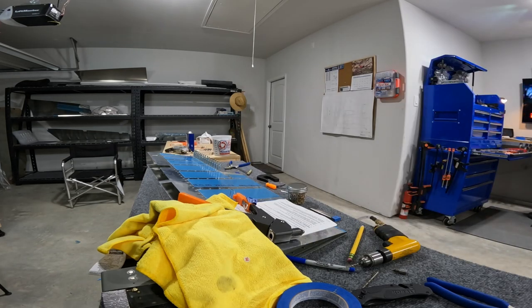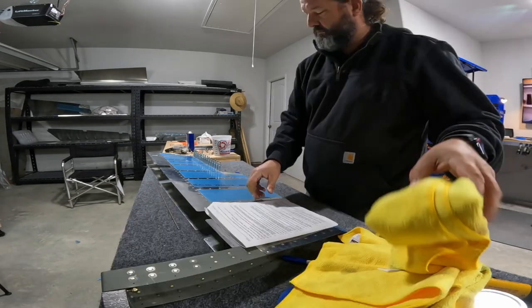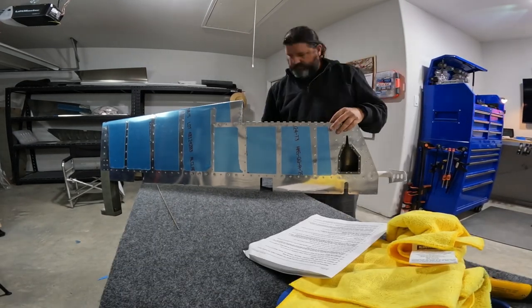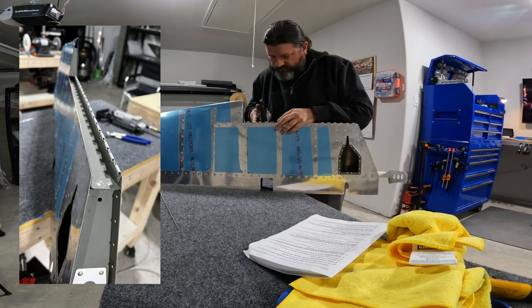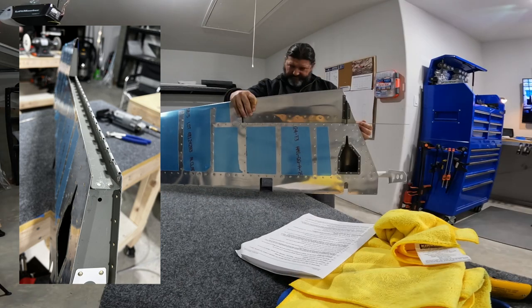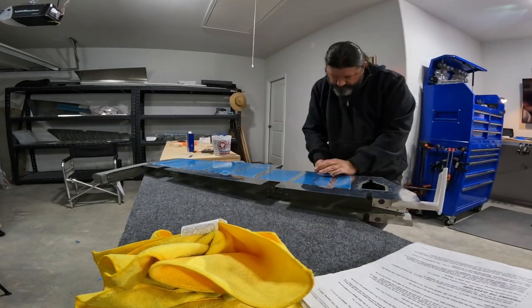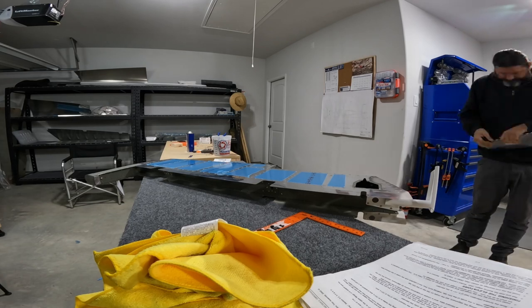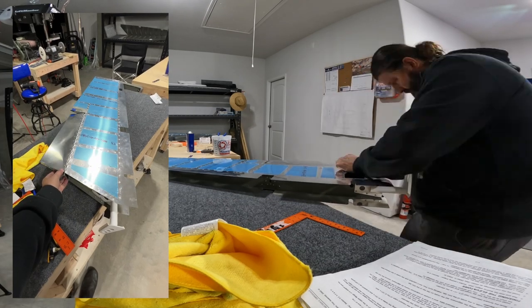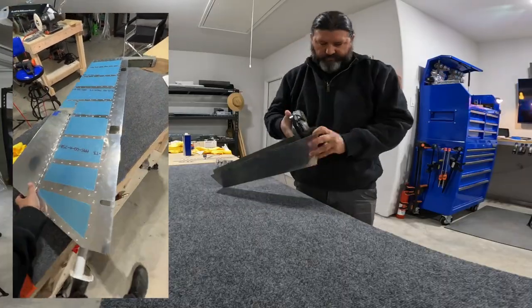You'll see me with a pair of pliers and a rag kind of cranking away right in here. When I rivet the piano hinge to the elevator, at some point the squeezer bent one of the eyelets, and I'm trying to straighten it out so that the hinge pin can thread through more easily. If they're out of alignment it gets pretty sticky, but it ended up working out.